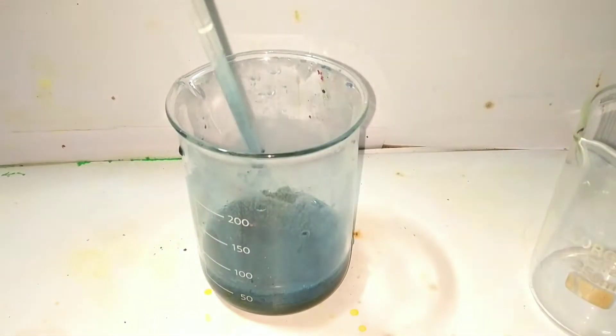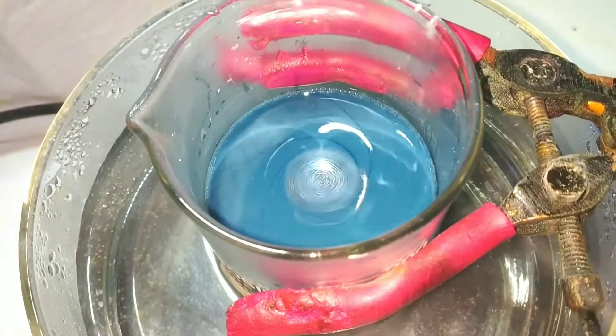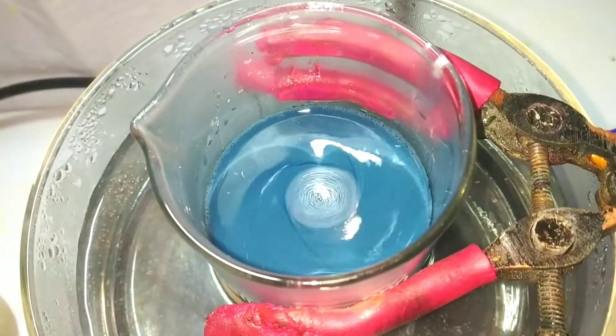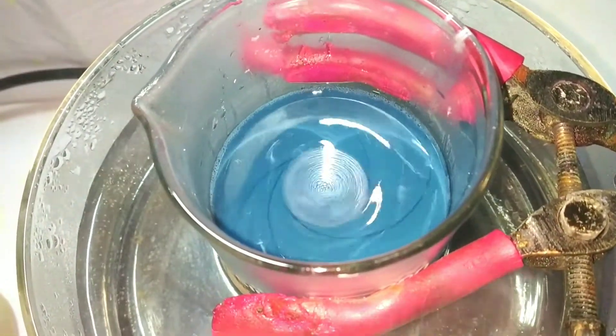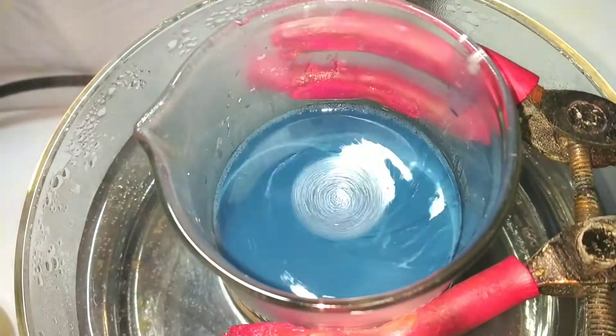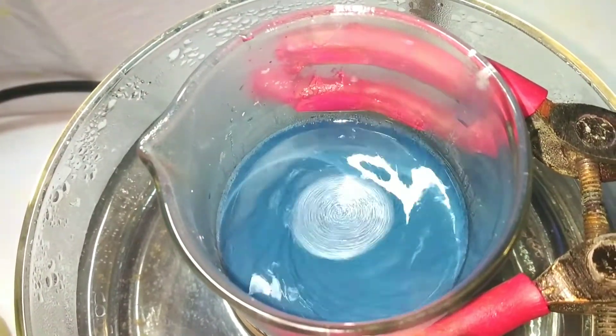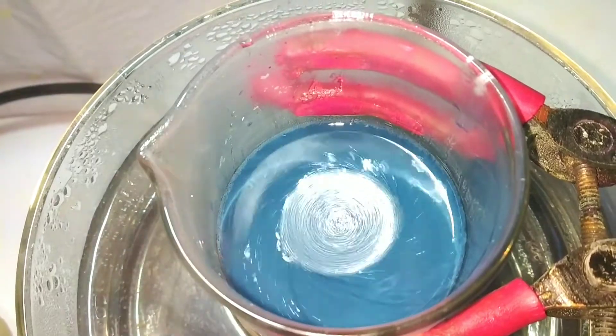After dissolving the maximum amount of solid, I decided to evaporate the solvent. I did that by placing it in a water bath. You can do a simple distillation and retrieve the acetone, but I got lazy to set up the distillation apparatus, so I just evaporated the solvent.